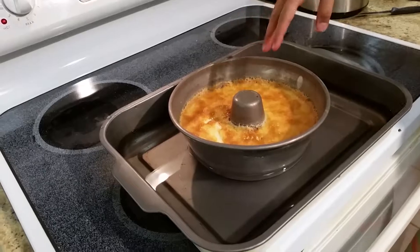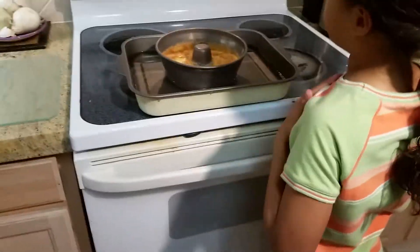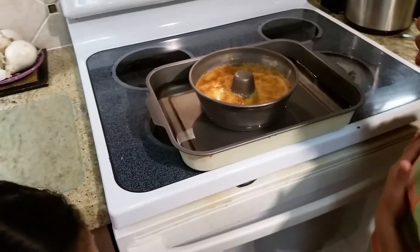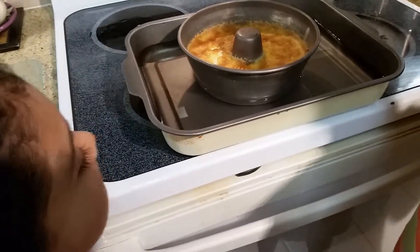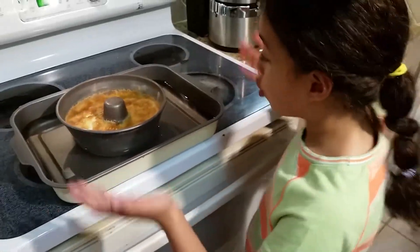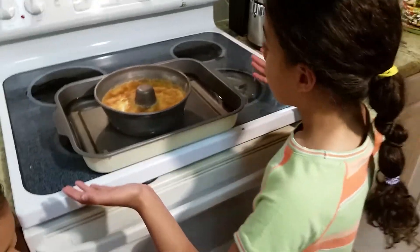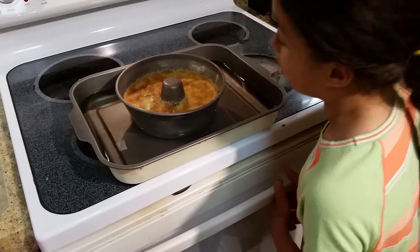I changed the hot water to cold water so it'll cool off faster, and it's ready right now! You want it to be cold, and then the faster it's cold, the faster you get to eat it. So that's basically it, and I'm just gonna wait now.